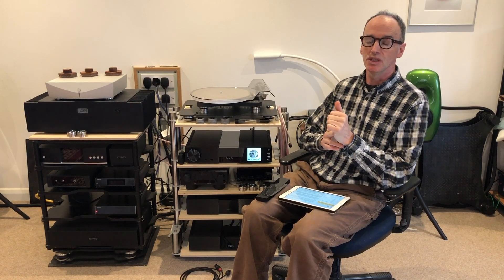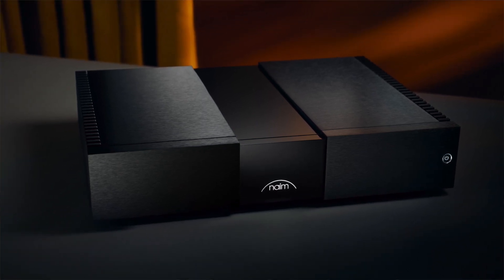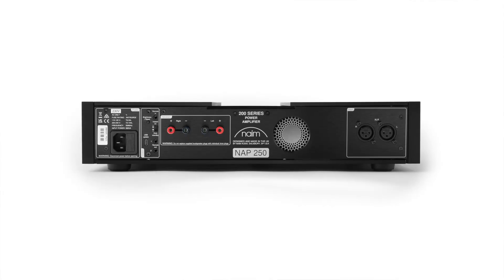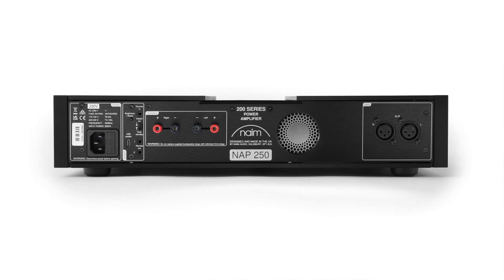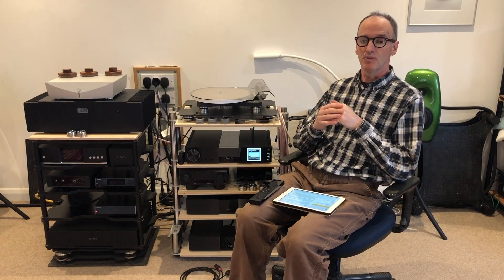The NAP250 power amplifier differs from its predecessor, the NAP250 DR, by virtue of having a higher power output — 100 watts per channel, whereas the 250 DR was only 80 watts per channel. This is achieved mainly by giving it increased cooling capabilities, with a sort of tunnel within the amplifier that has a small fan at the back. Under duress, when played at high volume for a long time, the seven-stage fan can engage at whatever speed is required to cool it down and stop it cutting out, which was a problem for those who wanted to play at high levels for long periods with the previous NAP250.